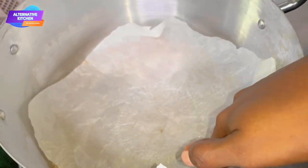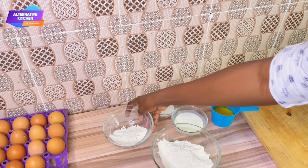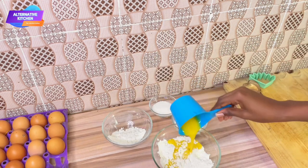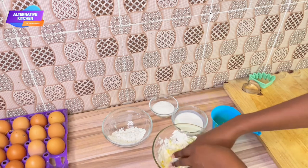Ensure you line your pot of sand with parchment paper or an old newspaper. Into a clean bowl, pour in your flour and then go in with your melted butter. Ensure your melted butter has cooled down before you add it in, and leave a little bit of your flour aside just in case you need more.